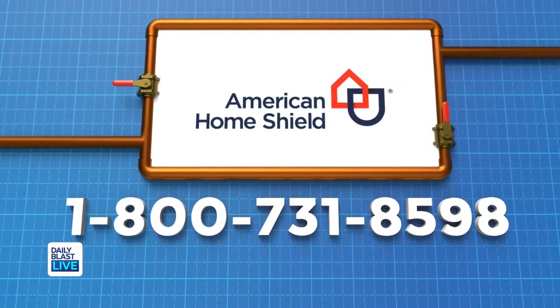When it comes to your home, American Home Shield warranty helps cover many things homeowners insurance leaves out. Call American Home Shield at 1-800-731-8598 to get a free quote today.